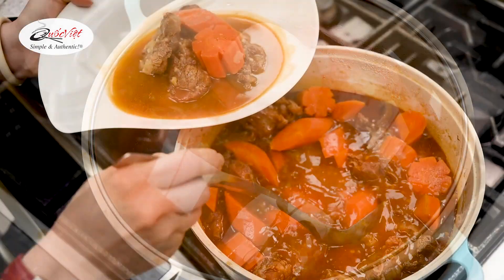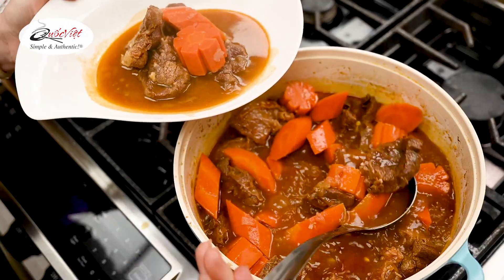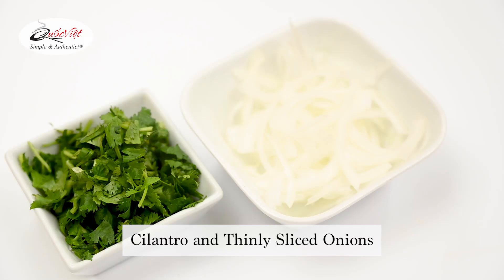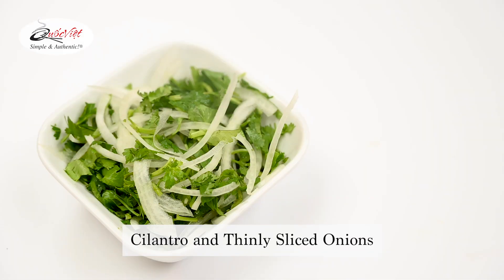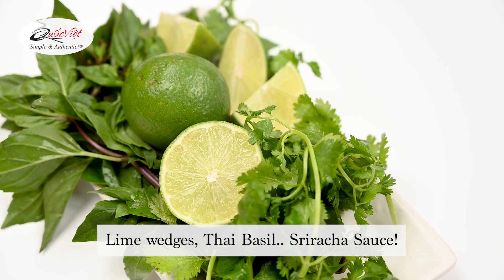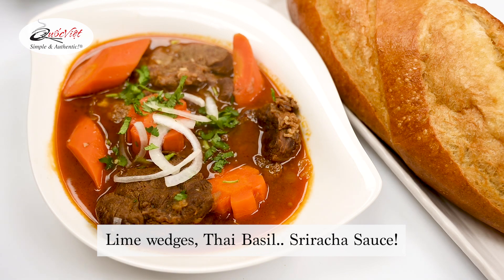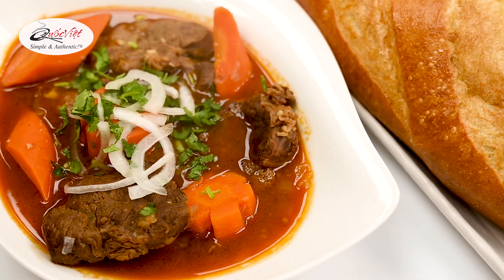Now all that's left to do is serve. Ladle the hot broth, carrots, and beef shank into a bowl. The meat should be fork tender. Serve with cilantro and thinly sliced onion, lime wedges, Thai basil, and sriracha sauce — they all go well with Bok Kha. Make sure to serve this delicious dish with baguette.